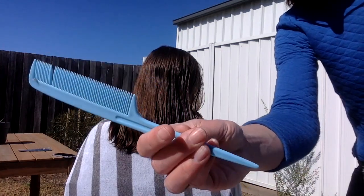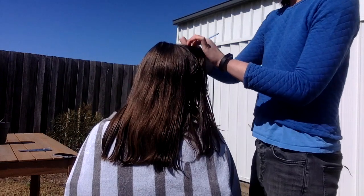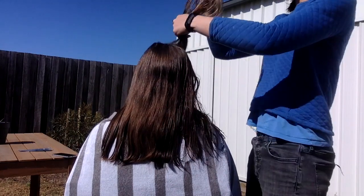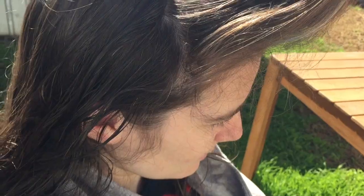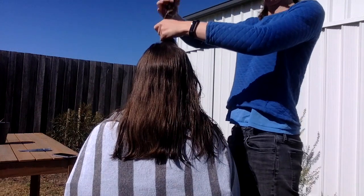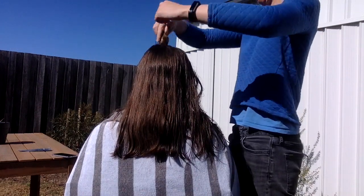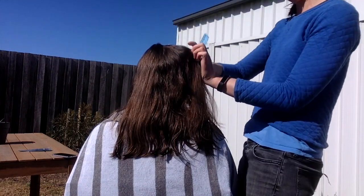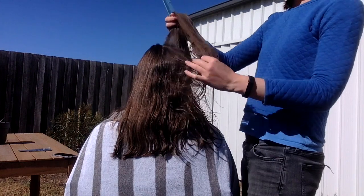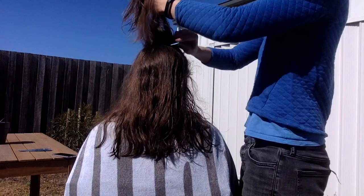To do the sectioning I'm using a comb. To start the first section, I draw a line using the comb starting from about the eye to about the top of the part — that's the first section. When I'm happy with the section I brush it through and then make a little bun. For the next section I start about halfway between the eye and the hair just above the ear, and draw the line up to the very top of the head.